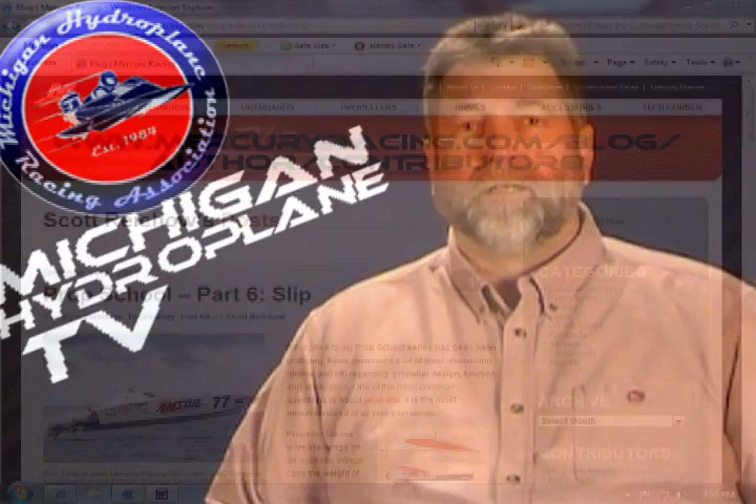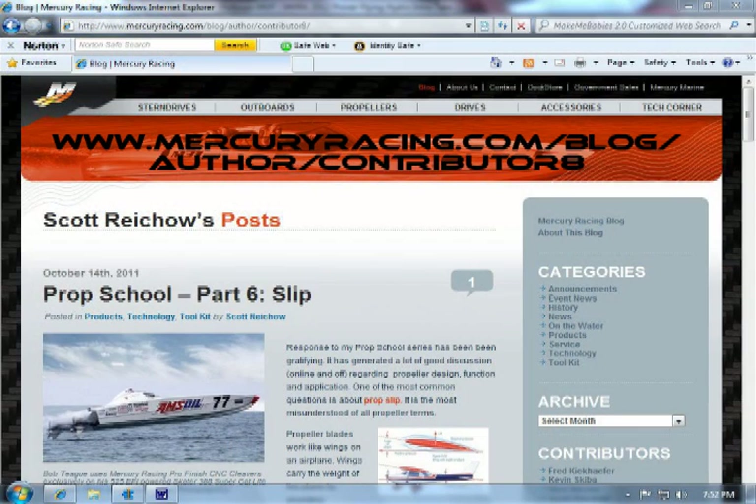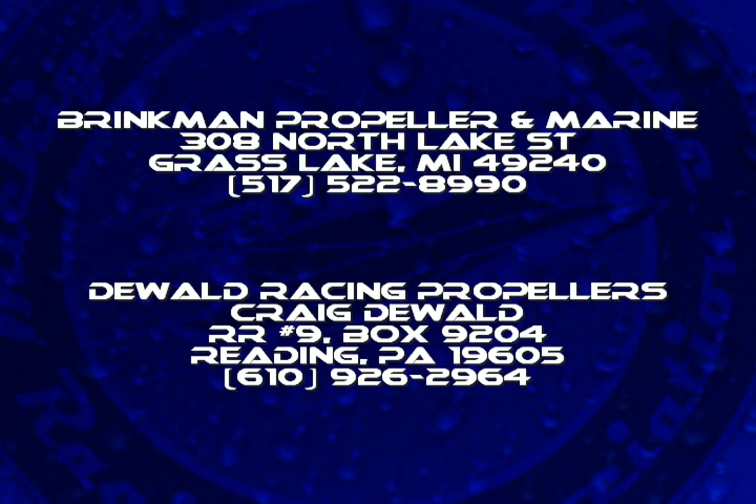Propellers used in competition are generally owned by the respective teams, and the type, size, pitch, and rake is a matter of individual choice. When competing under an APBA sanction in the J classes, propellers of identical type, pitch, size, and rake are provided free from the APBA and the local hosting club. For some very good information on propellers from the experts at Mercury Racing, here is a link to a six-part propeller school blog located at the Mercury Racing website — it is a must read for anyone who owns and operates a power boat, regardless if you're a racer or not.